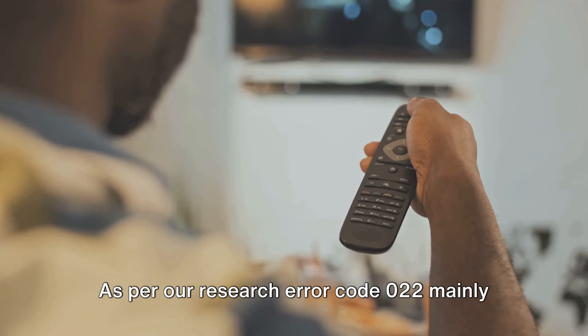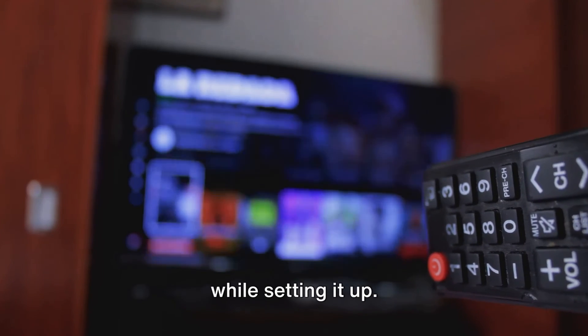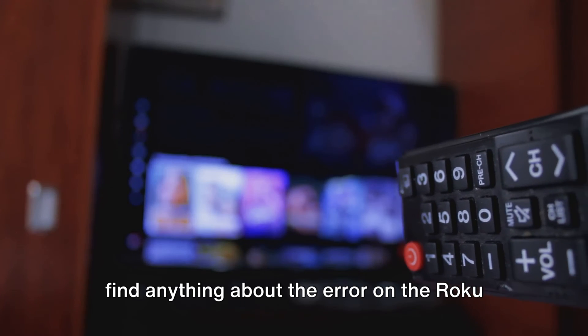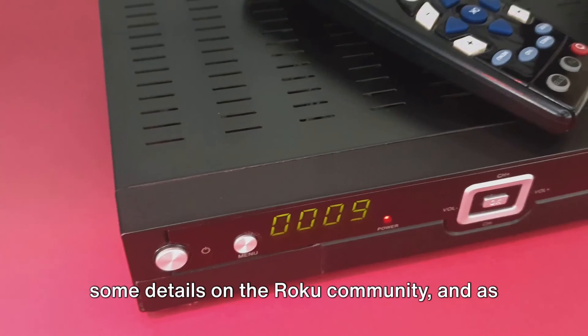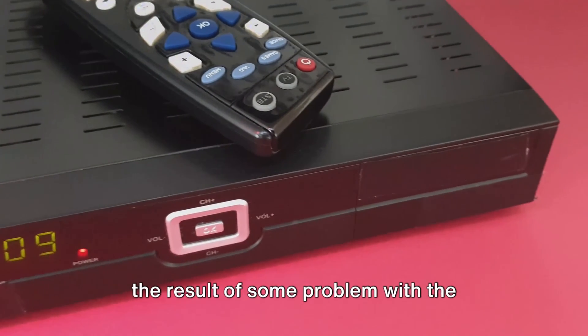As per our research, error code 022 mainly comes with the new Roku streaming stick while setting it up. We were unable to find anything about the error on the Roku support page, but the Roku team has shared some details on the Roku community. Per that information, error code 022 is the result of some problem with the wireless receiver.